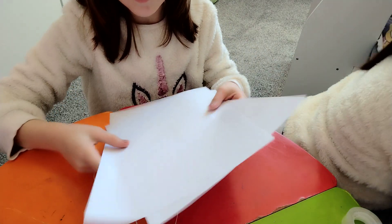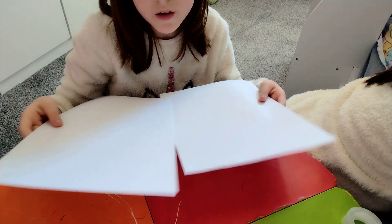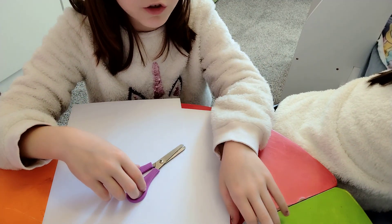All we need is two pieces of paper — a full piece of paper — you'll need scissors, tape, and a glue stick.